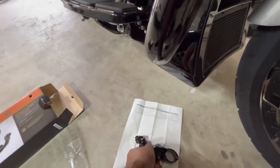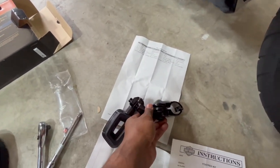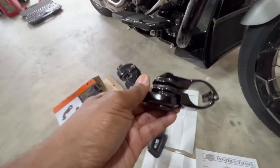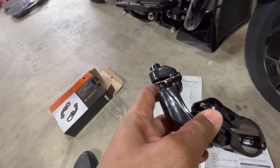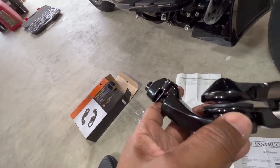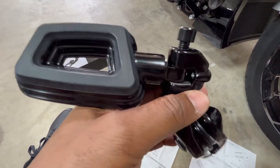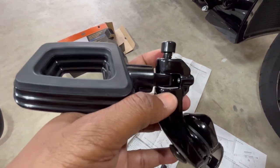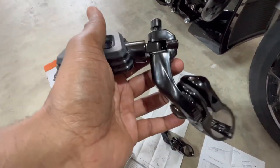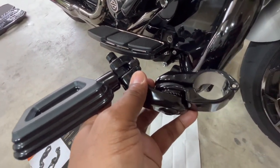I'm going to mount this on this side, then loosen this part up and put my foot peg on — that's pretty much going to be it. It's self-explanatory, but I'm going to go by the steps I do. The first thing I do is install the actual foot peg to the mounting assembly. I just removed the bolt by hand, slid the peg through, and you have a de-spring washer that goes between there. Then just tighten that down and it's ready to go on the bar.